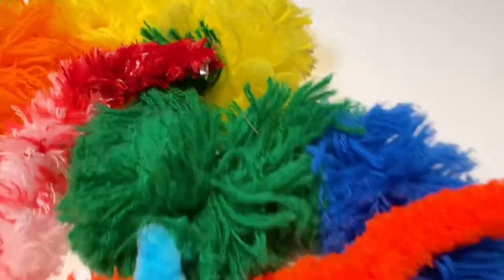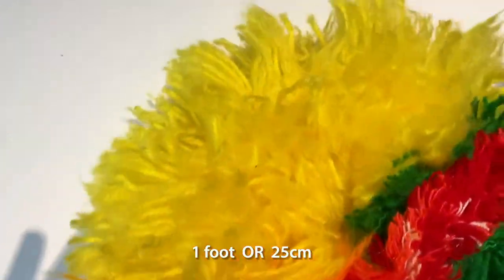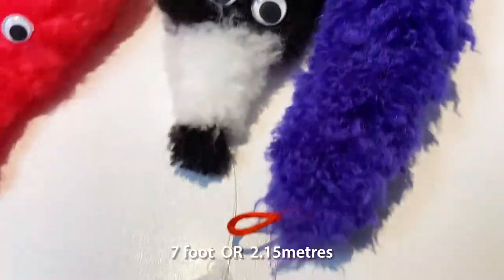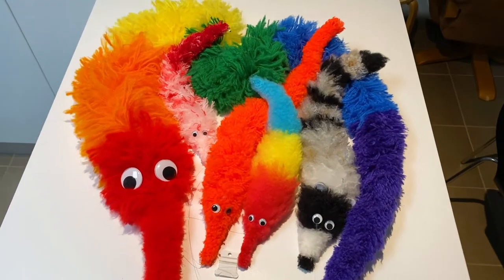Here are just some of the worms that I've made using this method. The smallest one is about one foot long and the largest one about seven foot long. So you can make your worm on a string whatever length you like using this method and it's super easy.